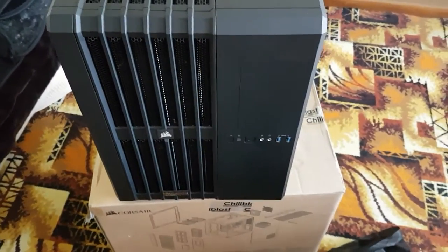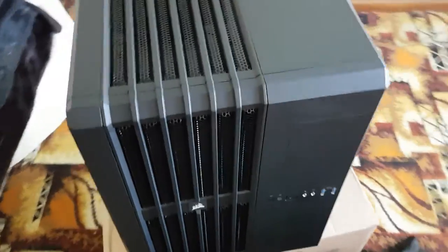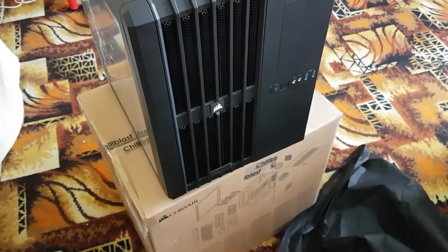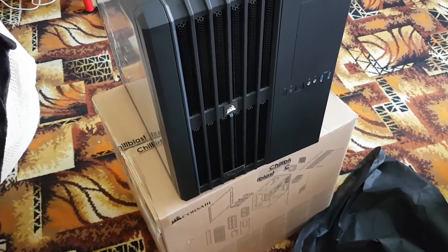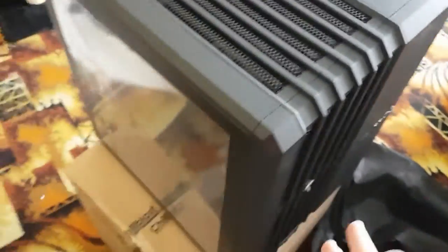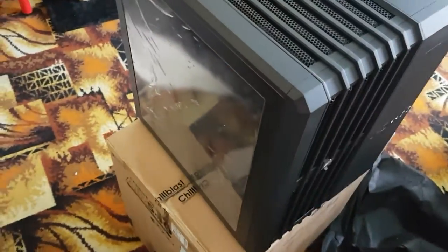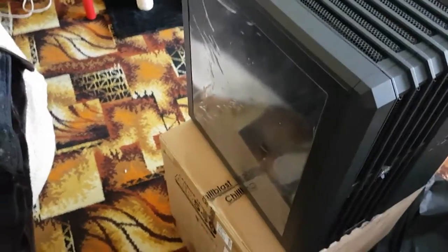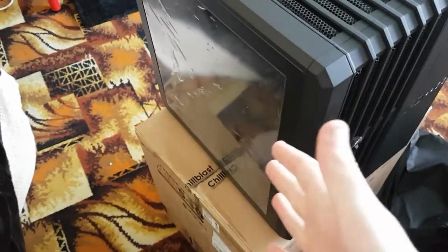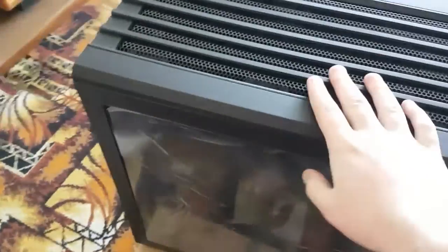This looks awesome. This is my first gaming PC. I got it from chillblast.com — I'll put the information in the description notes as well as all the specs. You'll be seeing many games recorded and put on this channel from now on. There's a bit of perspective to give you on the size of it.